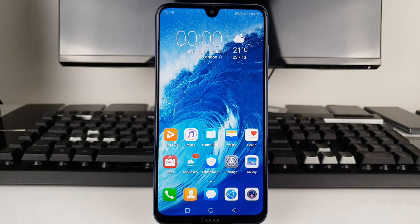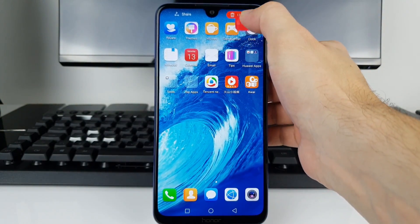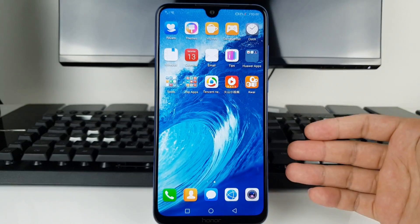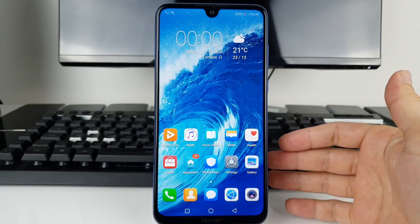So let's say you got your brand new Honor 8X Max, or whatever Chinese Honor phone you have, and you've got a bunch of Chinese applications which you just uninstall. After that you realize there is no Play Store whatsoever, and when you go to Settings and try to add your Google account, there is no such option.